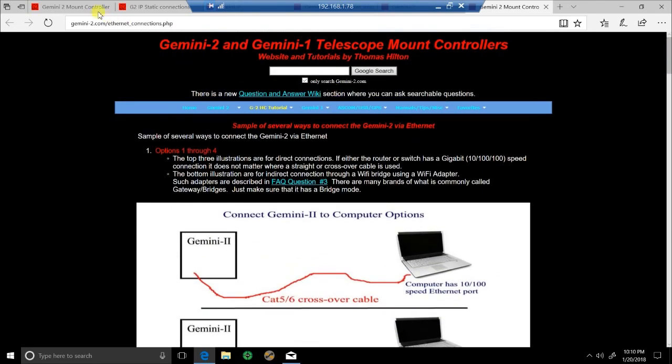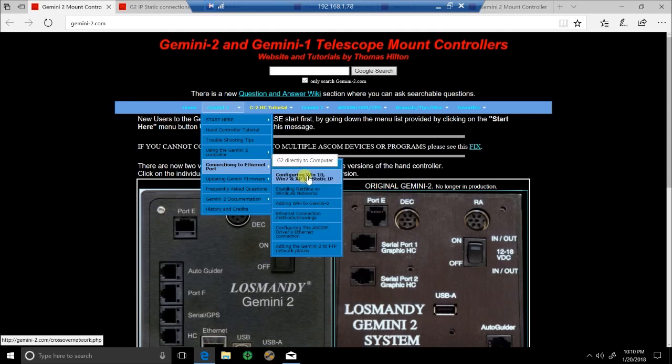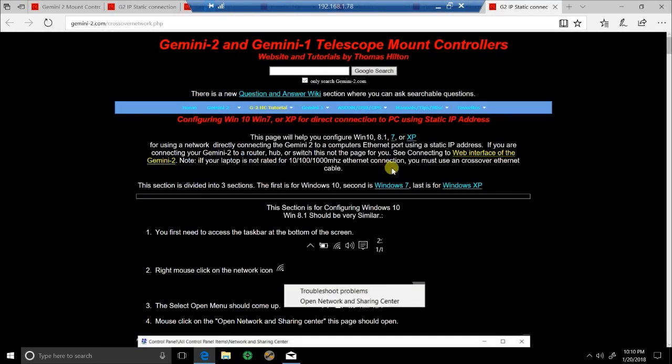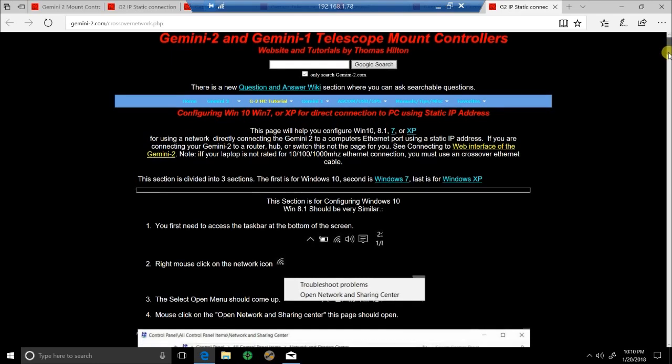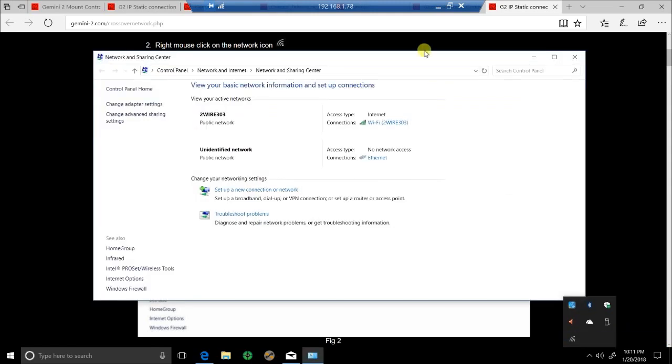From what I understand, the settings will still be the same regardless when you go to connect, as far as configuring your laptop or mini computer port. For configuring with Windows 10 — they also have 7, and 8 and 10 should be fairly close depending on your operating system. Most new computers come with 10. The first thing to do — and this is where I screwed up earlier — is go to your Wi-Fi icon, right-click it, and go to 'Open Network and Sharing Center.'